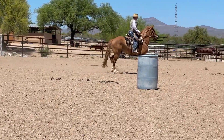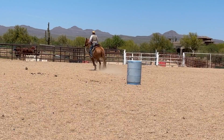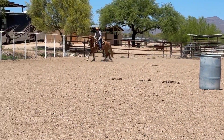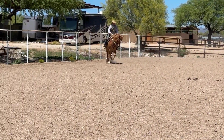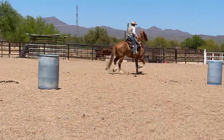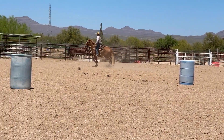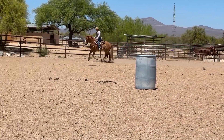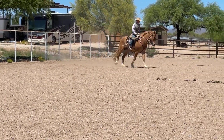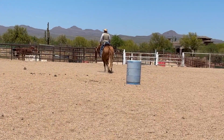We'll canter with our body again and work on softening. He's holding, so I'm going to slow down and get him soft a few times. He braced through the transition — re-prepare, re-canter with my body. There — soften. Come down to the trot and re-soften.